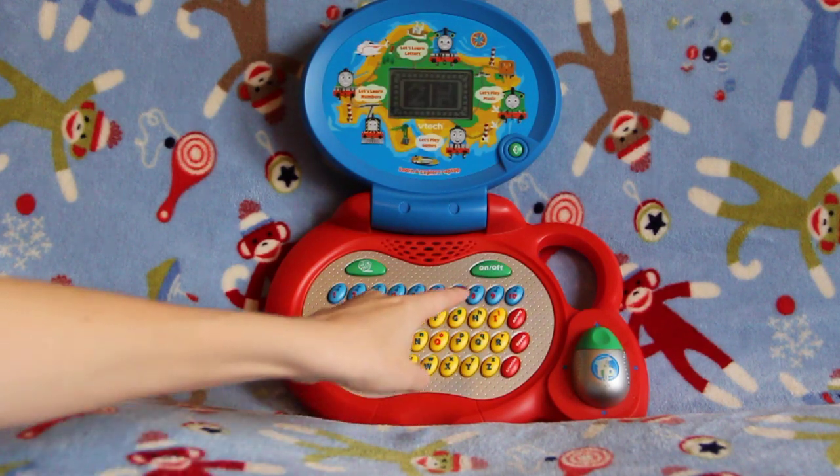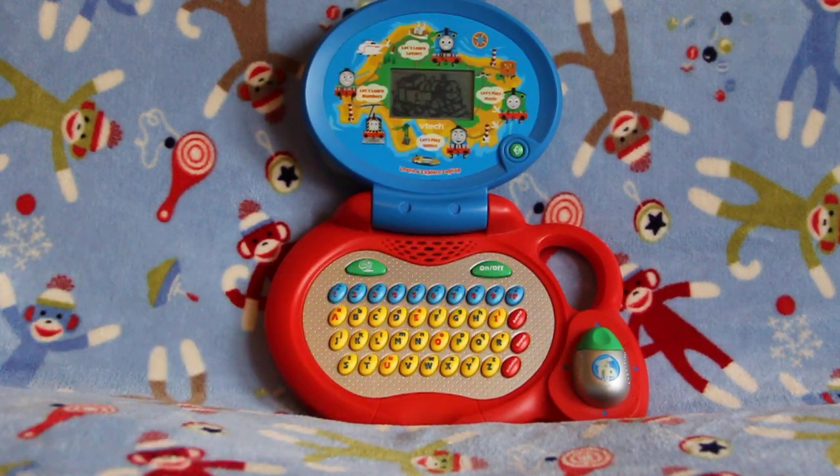Thanks, Thomas. Let's turn the laptop off. Bye-bye. And there you have the VTech Thomas and Friends laptop. It's a very great toy and it is very educational — lots of quizzes to help your child learn the alphabet, letters, and words. I highly recommend this toy. Remember to subscribe and check out our other videos. Thanks for watching. This is just one mom's opinion.